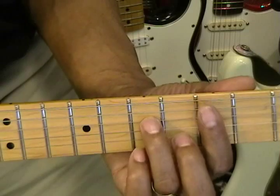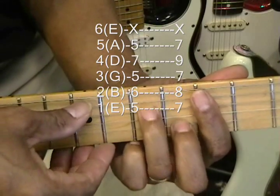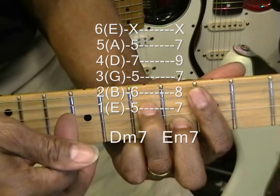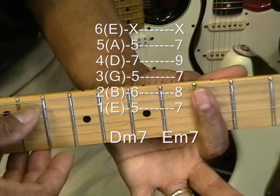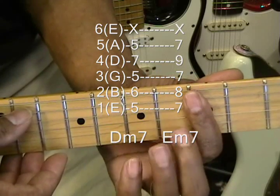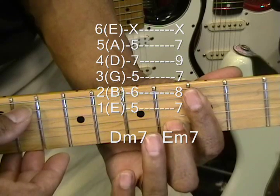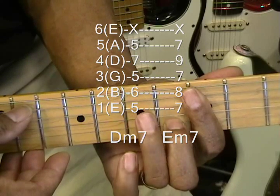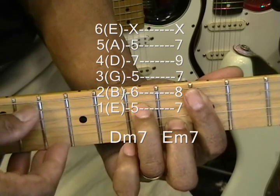Now the next shape is a minor seven shape, and the next chord will be D minor seven. We're going to play that the same way. We've got a bar at the fifth fret, bringing in the middle finger to the B string at the sixth fret, and the ring finger at the seventh fret on the D string. That's D minor seven.